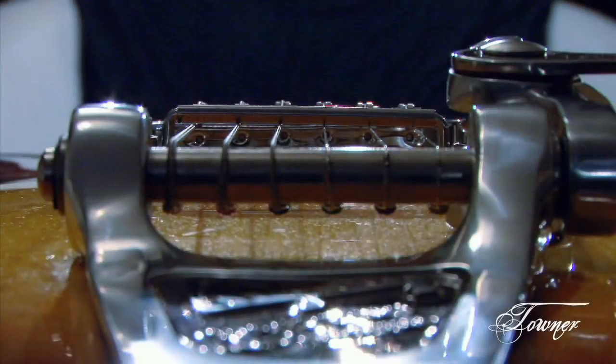As you can see here, I've only screwed the bolts down just enough so that it breaks the line from the top of the bridge. You can screw it all the way down if you like. And we're getting started.